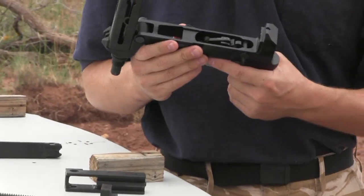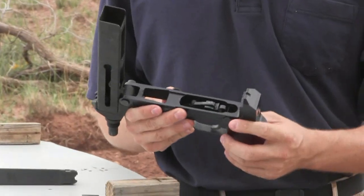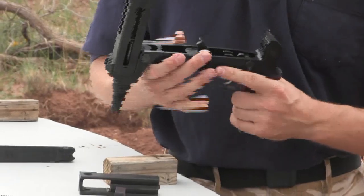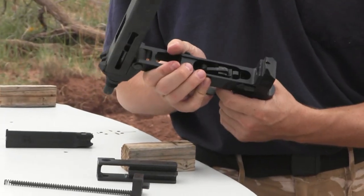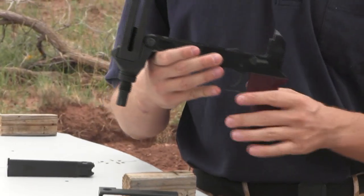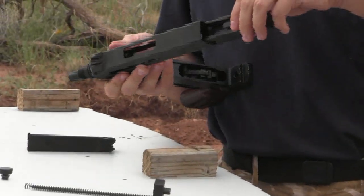Trigger pull sucks — it's long and it's heavy, kind of like you'd expect. The safety is a very simple half-round bar, and when you flip it to safe it simply prevents the trigger from being pulled. It really is a safe pistol; there's nothing that could really go wrong and fire accidentally.